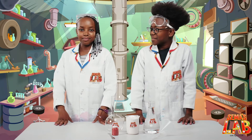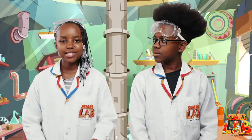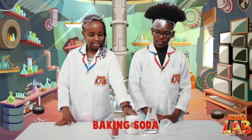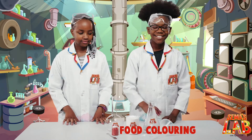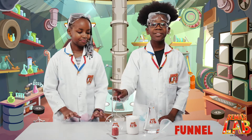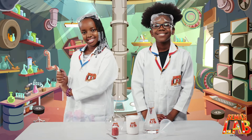Today we're going to be making a fountain. For the experiment we'll need baking soda, vinegar, a spatula, food coloring, a funnel, and a bottle. Let's get started.